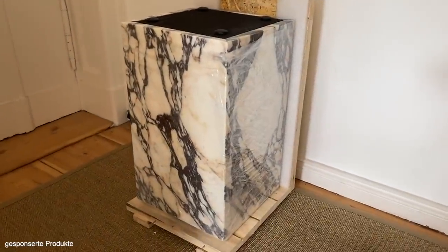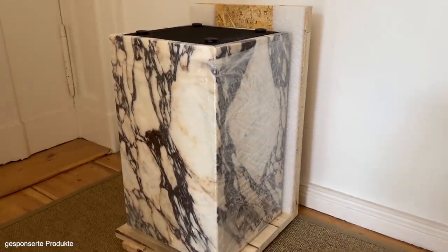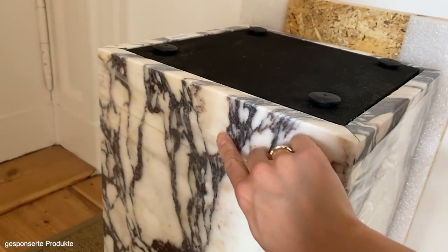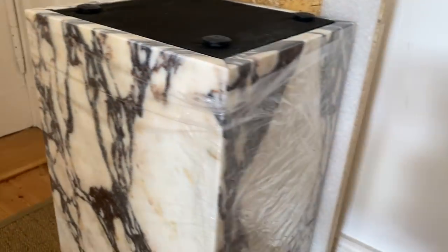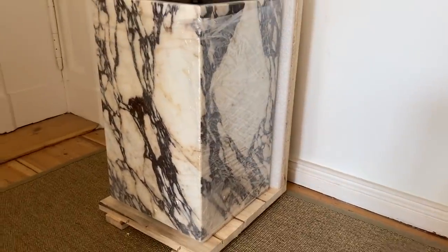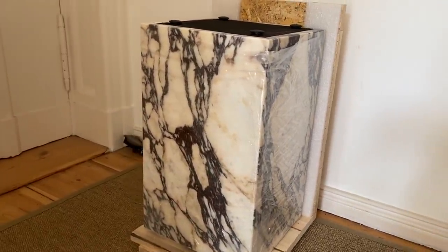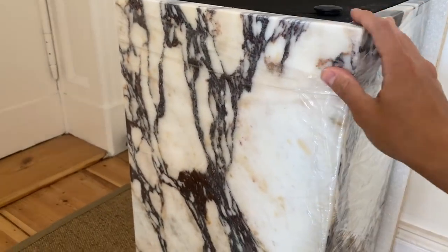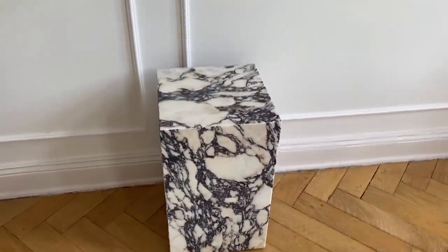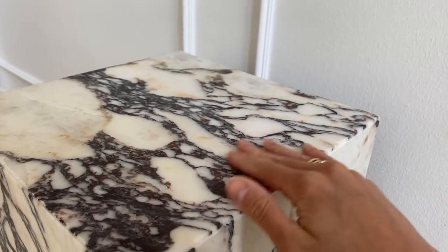Ich habe es jetzt nicht fertig auspacken können, aber ich konnte schon sehen, was es ist. Und zwar ist es eine kleine Marmorsäule, die ist gerade auf dem Kopf stehend, von Manu. Das ist dieser Calacata Viola Marmor, also das, was so rosa marmoriert ist. Super, super schön. Das ist jetzt aber viel zu schwer für mich, um das alleine umzustellen. Da hatte ich zu große Angst, dass ich irgendwas kaputt mache. Also warte ich, bis Johannes dann kommt und mir dabei hilft. Ich habe ihn jetzt mit Desis Hilfe – eigentlich hat sie ihn fast alleine gemacht – hierhin transportiert. Und so sieht er ausgepackt aus.